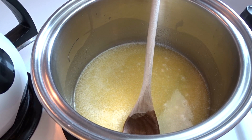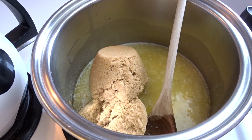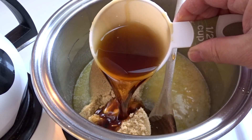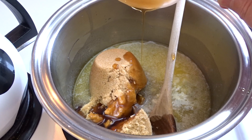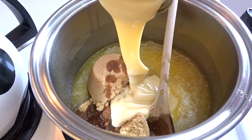Melt the butter over medium low heat and then you're going to add in one and a half cups of packed brown sugar, one half cup of pure maple syrup, and one can of sweetened condensed milk.